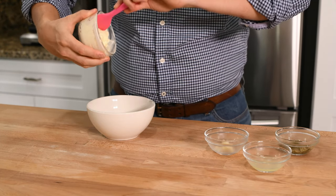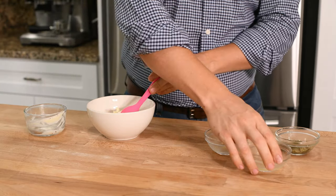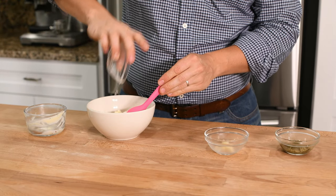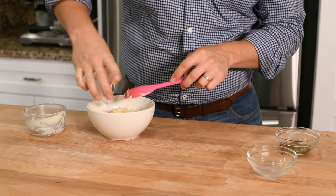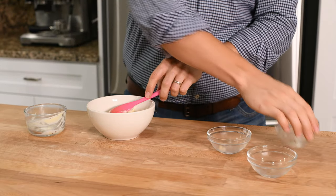With our bacalaitos fried, I want to show you how to make a super easy but extremely delicious sauce to go with your bacalaitos. Just mix together some mayonnaise, some lemon juice, some garlic, and some minced capers, and stir it all together to combine.